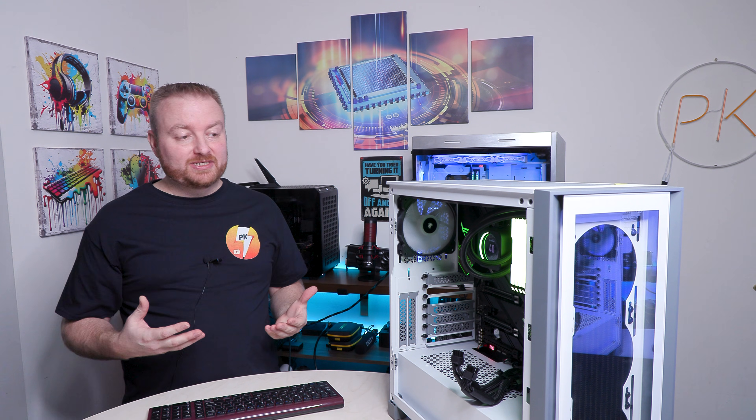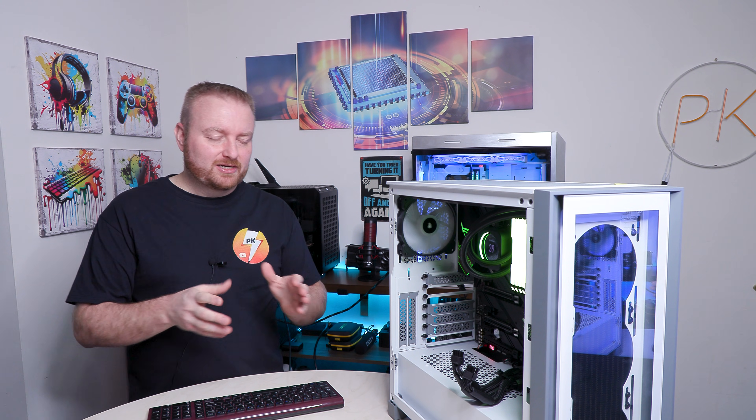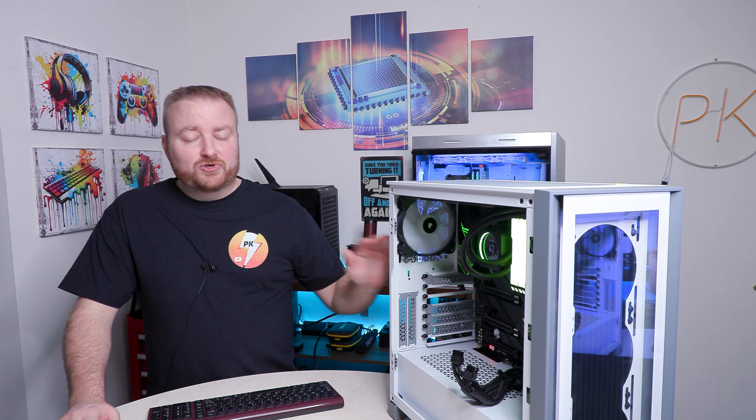I have my old 10th generation PC here which is getting retired. I have some old NVMe drives still on the motherboard that still have Windows on them, and one drive has a bunch of pictures and files that I've already transferred over to my new computer.